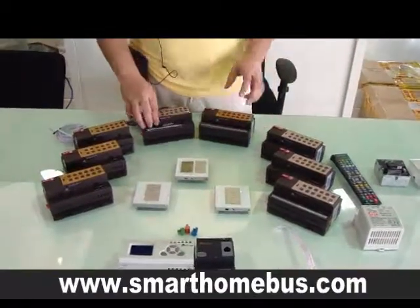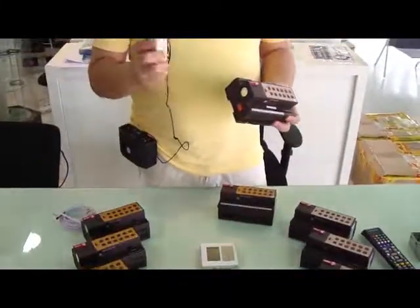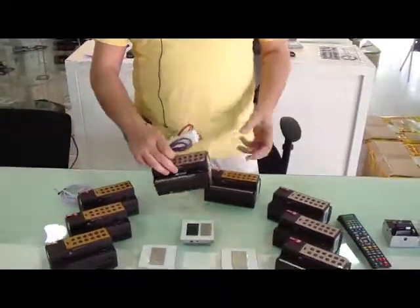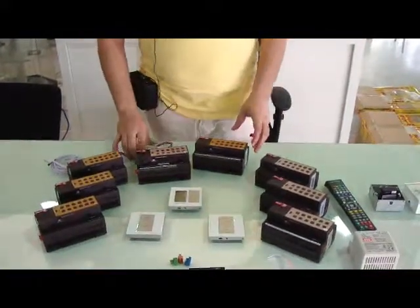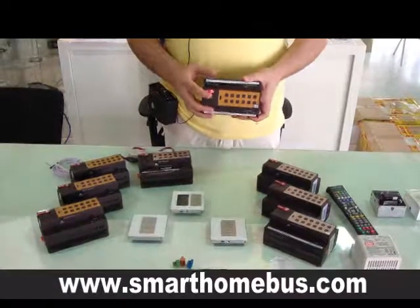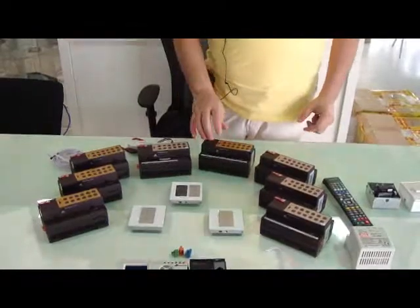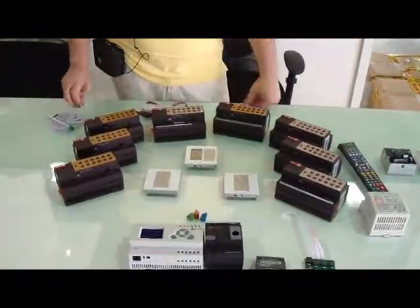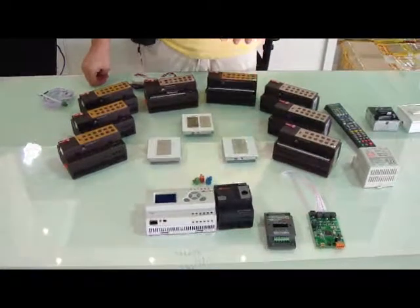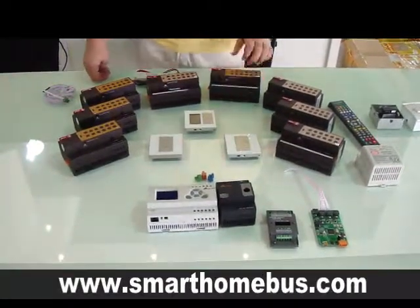At the same time, we have the 0 to 10 volt ballast controller, which you can use with the 0 to 10 volt ballast to dim the fluorescent lights. We also have the light beast, which is a 23 port light beast. It has 3 channels of dimming as well as 21 channels of on-off relays, and it also has the 0 to 10 volt controllers.